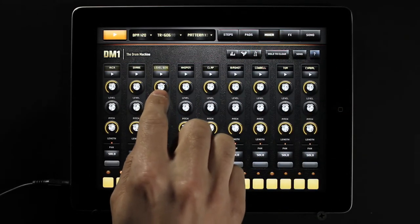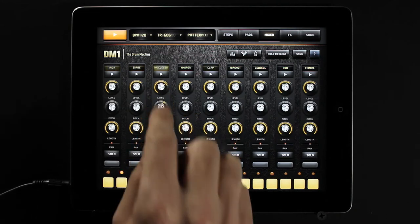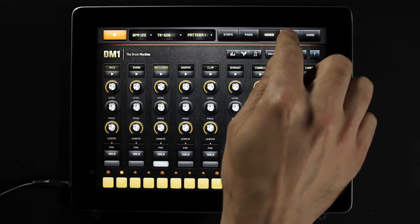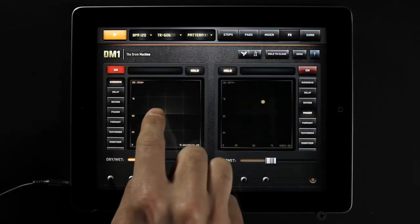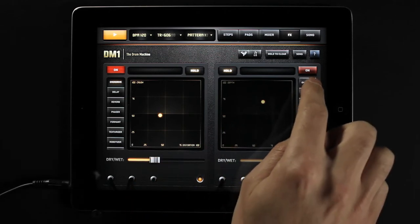The mixer allows you to make quick and subtle sound mixing adjustments to your drum kits. The FX trackpads offer 10 effect modulations such as phaser, overdrive, robotizer, and formant.